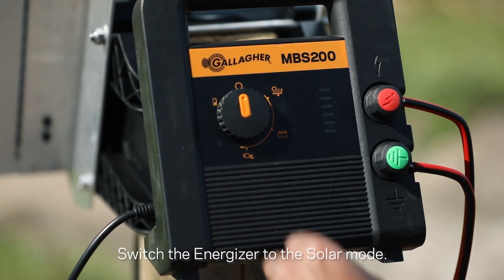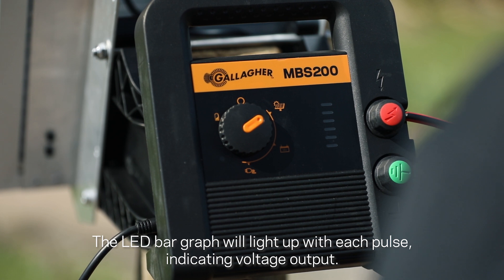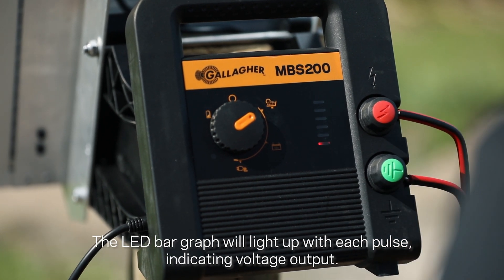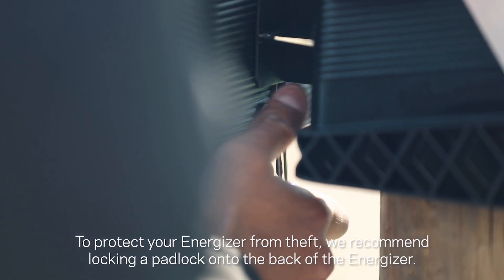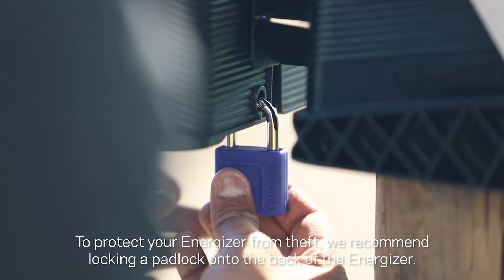Switch the energizer to the solar mode. The LED bar graph will light up with each pulse, indicating voltage output. To protect your energizer from theft, we recommend locking a padlock onto the back of the energizer.